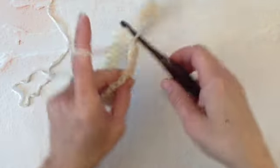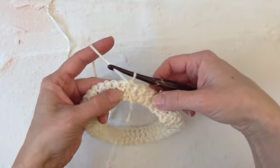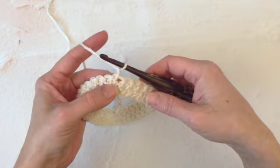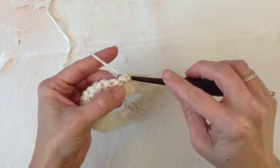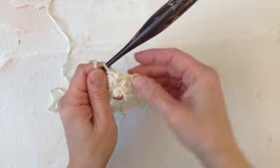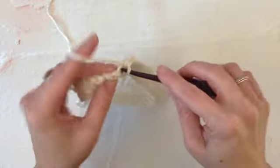Now I'm going to turn my work and you'll be able to see my first stitch right here — that will be the next stitch. So I'll chain one and I'm going to single crochet into the same stitch, which is slightly behind where I am. The chain one won't count. Now I'm just going to single crochet across or around in each stitch to the end.